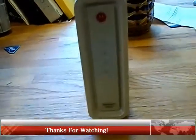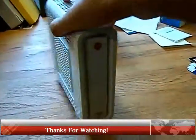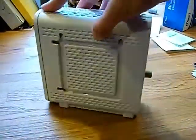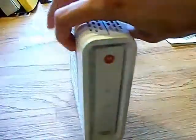It is a DOCSIS 3.0 compatible modem, which is what most cable providers run these days, or force you to upgrade to. Anyways, this is the modem.